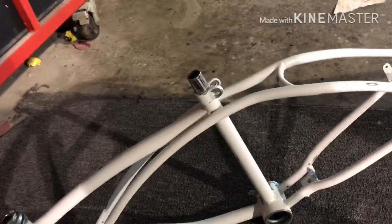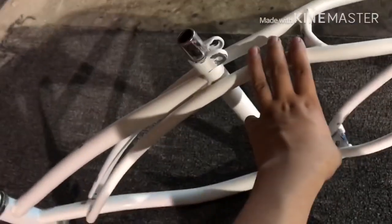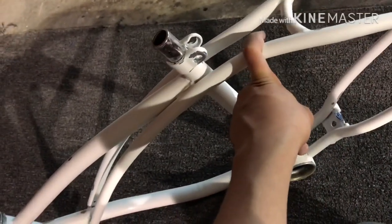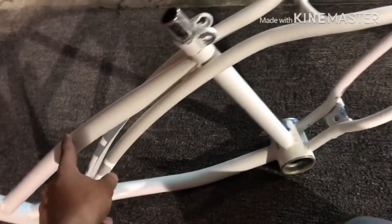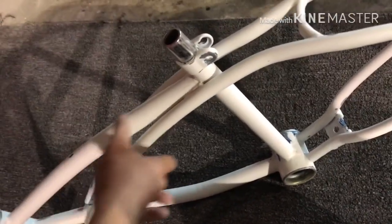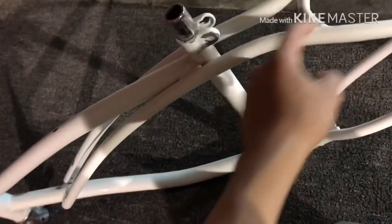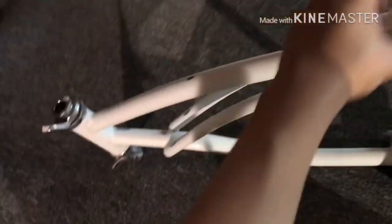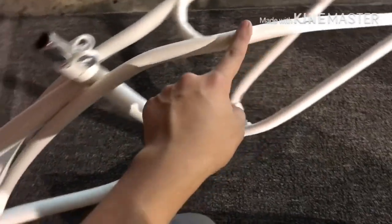I forgot to tell you guys one more thing. All these little chips that I fixed — all the blue you can see is because the bike used to be blue. It was painted blue and then my uncle painted it white. All the chips I sanded down are now nice and smooth. I have to prime it, then sand it, and then prime it one more time. After that it's ready to paint tomorrow.